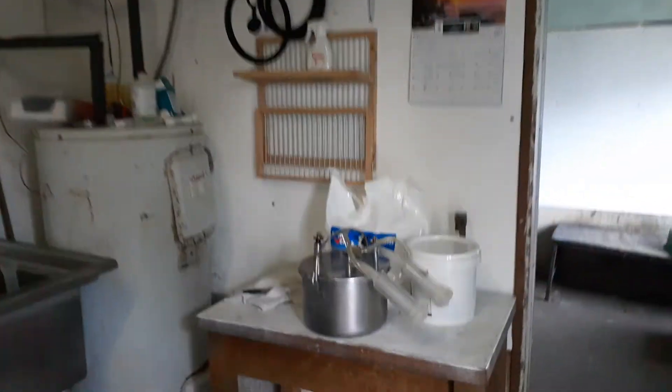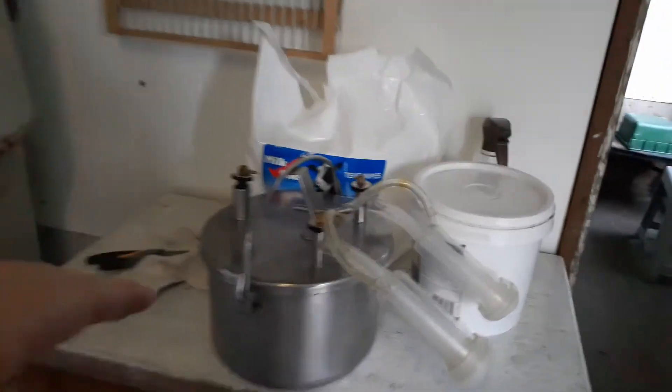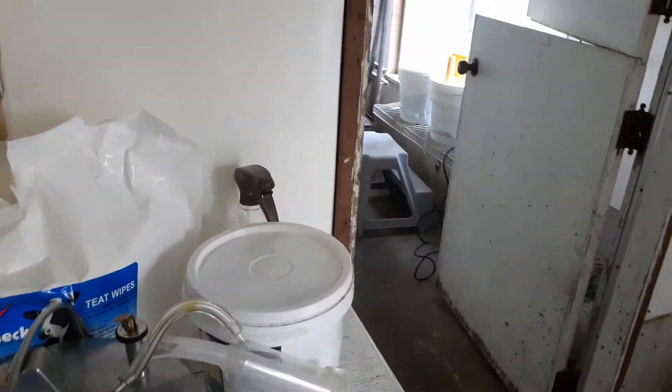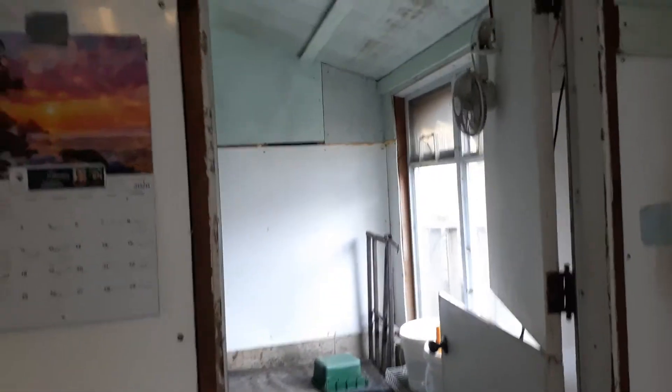This is the kind of milker we use. We use a Hoggers bucket milker, which is nice because the milk goes right into here and you don't have to worry about any distance or lines getting dirty.